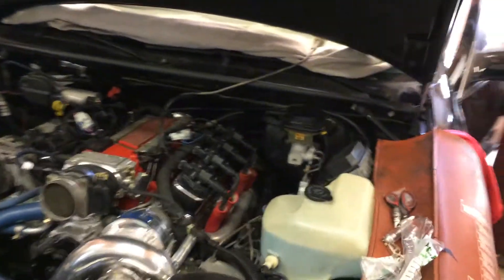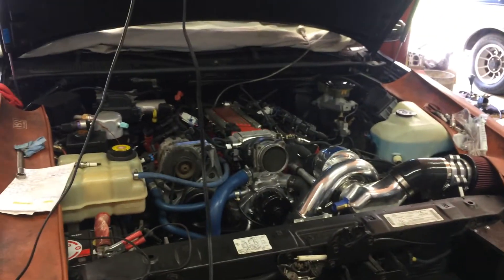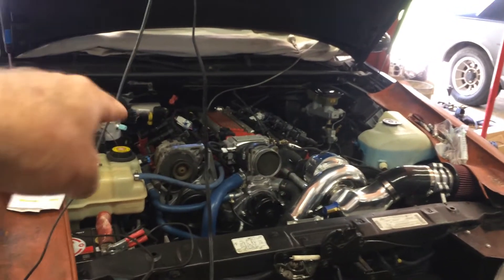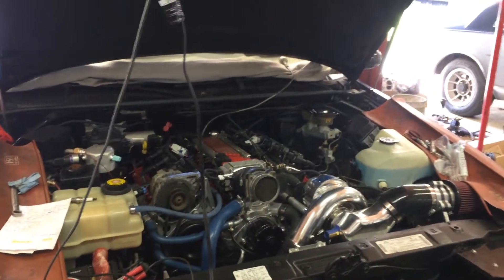Nice. The stock alternator is 150, it's not a 200. It's 105. The stock one? Yeah, the small one — that one's 105. The stock is 150.